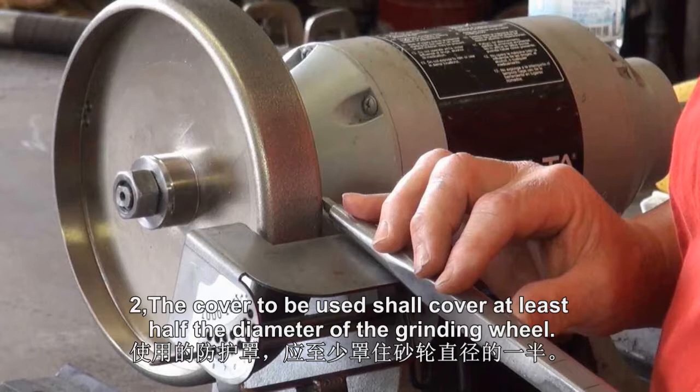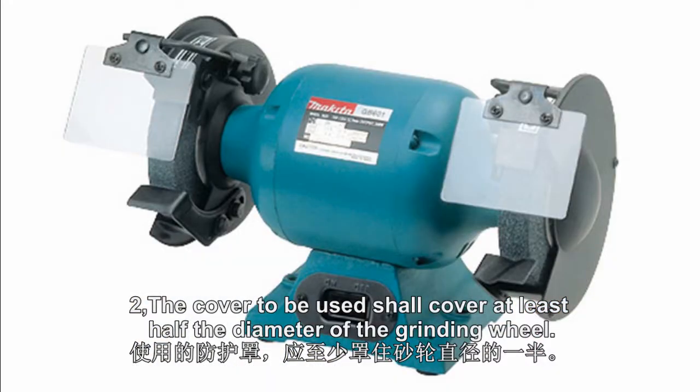2. The cover to be used shall cover at least half the diameter of the grinding wheel.